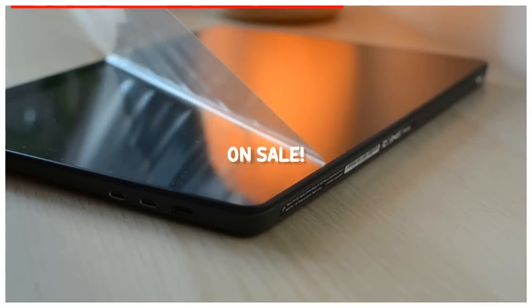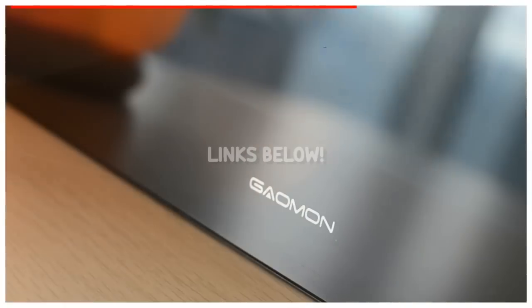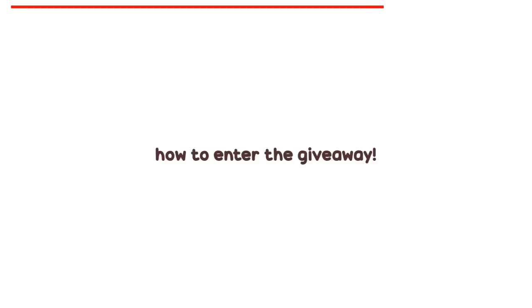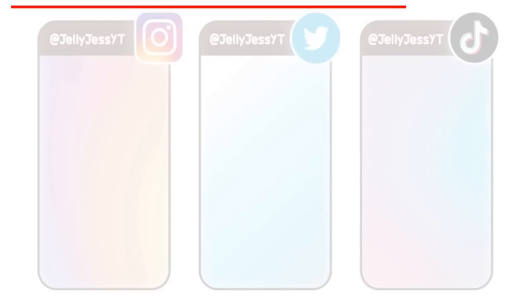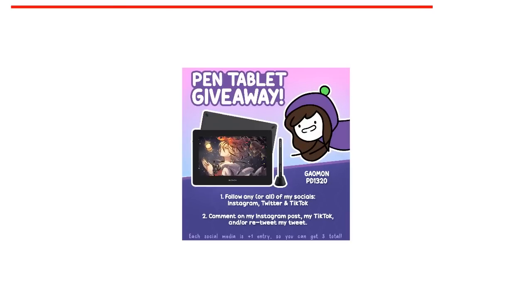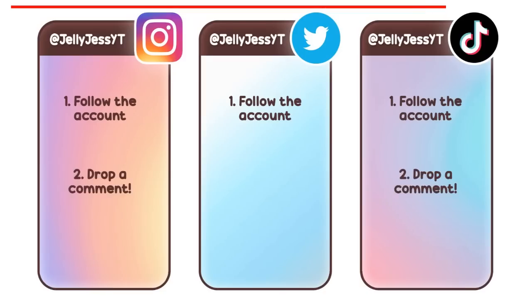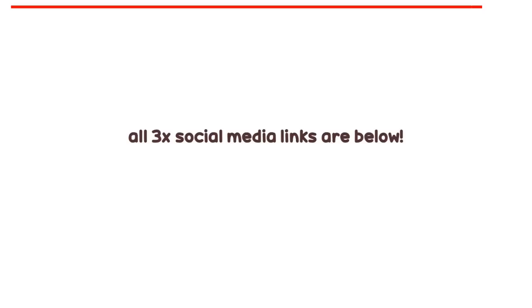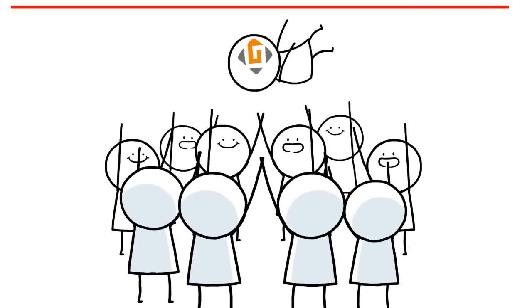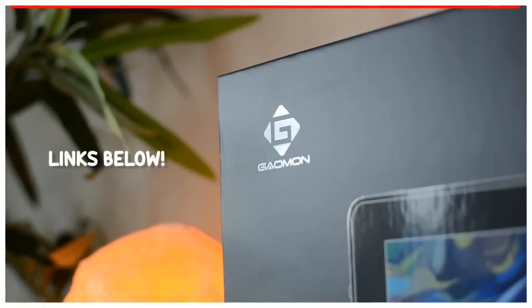The tablet is on sale right now, so check out the links in the description if you want to purchase one for yourself while they're discounted. If you want to take your chances on the giveaway, here's how to enter. Head over to any or all of the following: my Instagram post, my tweet, and/or my TikTok about the giveaway. Give their accounts a follow and drop a comment on their Instagram and TikTok post to submit two entries. On Twitter, give it a retweet and that's a third entry. The links to my socials are below, and good luck! Big thanks to Gammon for giving me the opportunity to give back to you guys like this. Please also check out their links below as well.